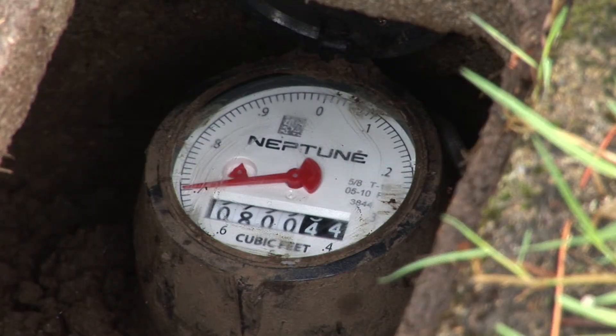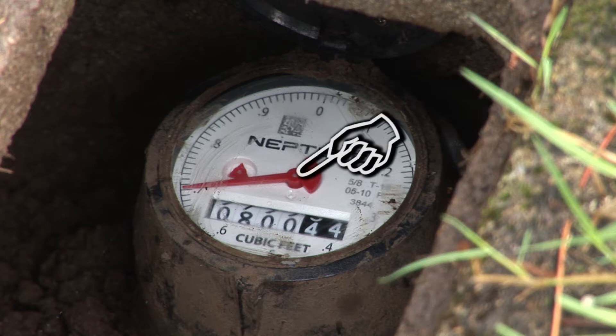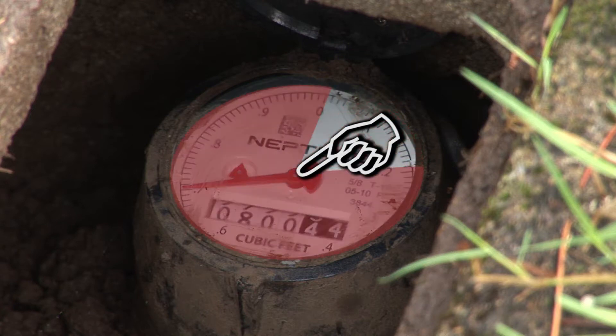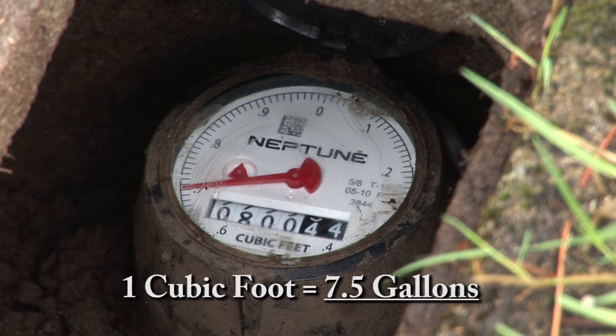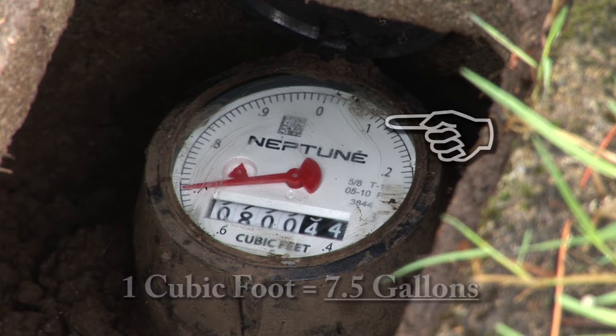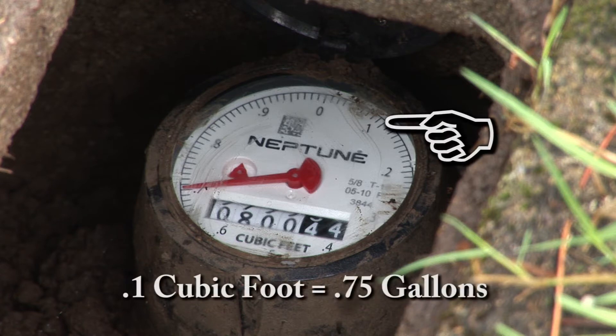You may want to put some gloves on to clear out any debris or dirt until the face is easily read. On the face of the meter will be numbers zero through nine in a circular array, much like a clock, and you'll see a large sweep hand. One complete circle of the sweep hand equals one cubic foot or 7.48 gallons. For this exercise, we will round up to 7.5 gallons to make the calculations easier.